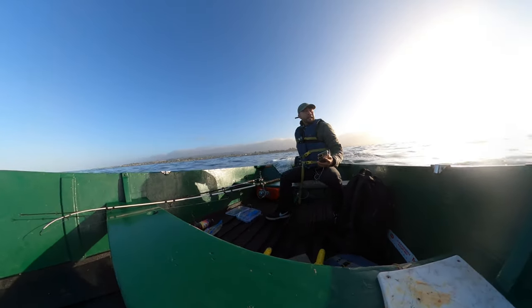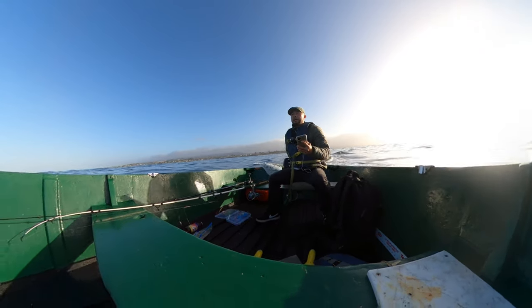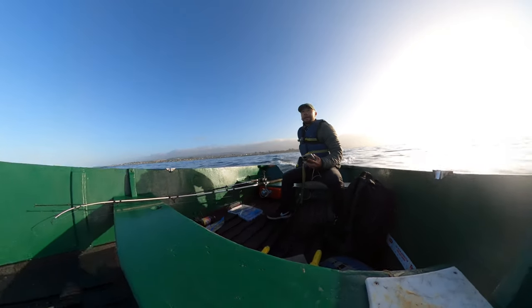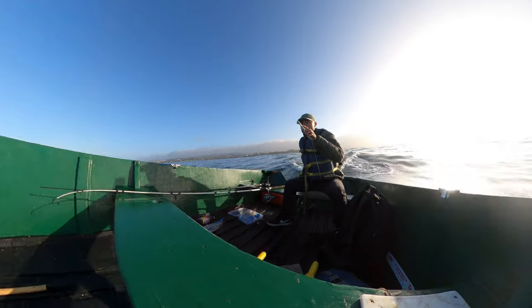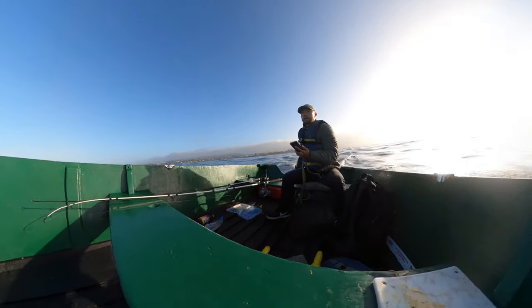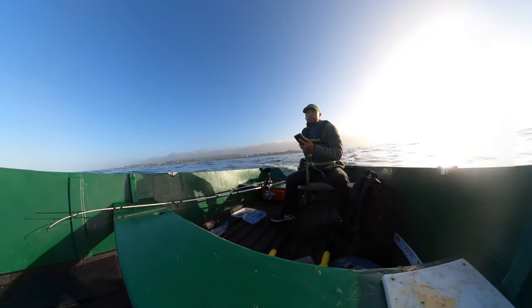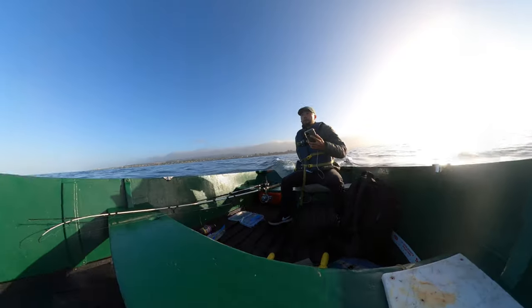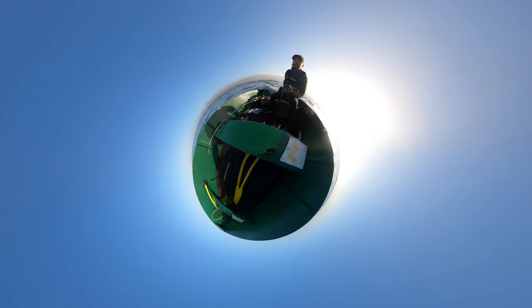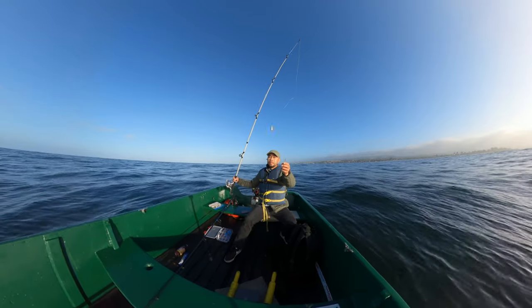Being out here on the water, I'm getting a much better view on things. I would have to say I might believe that the earth is flat — I can see way, way out there and it looks pretty flat. From land I could understand how somebody would think the earth is round, but I'm pretty confident the earth is flat.